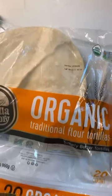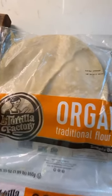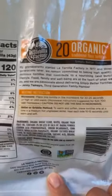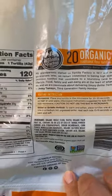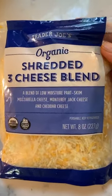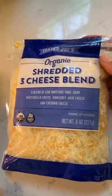I like to use flour tortillas, though you can use corn tortillas if you want. These are actually a really good brand I found — maybe at Ralph's, Walmart, or Trader Joe's. For cheese, I have a blend, but you can use straight cheddar, Monterey Jack, or whatever you like. I wouldn't go with all mozzarella, but use whatever you have available.